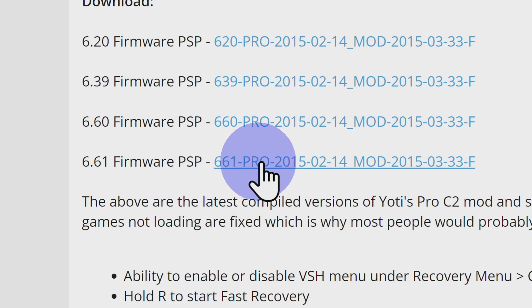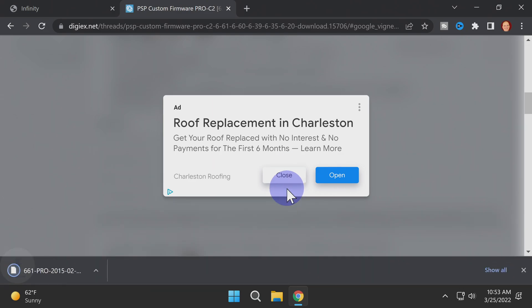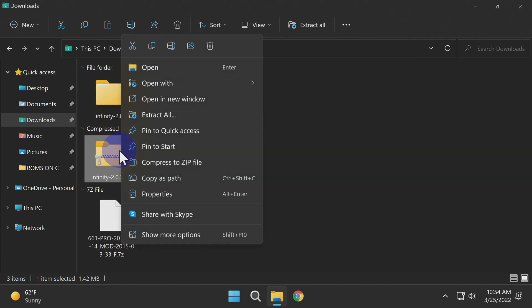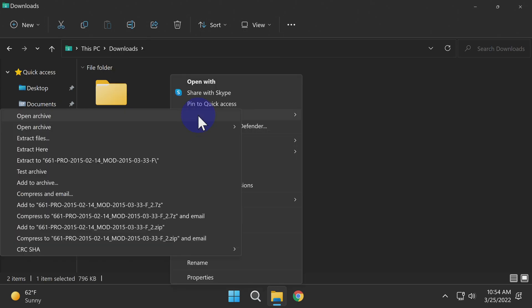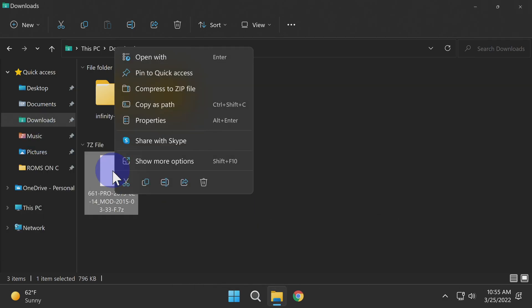Once you've located the download link on the page, click on it. Close up any pop-up messages that appear, and the custom firmware file will be downloaded to your computer. In your downloads folder, uncompress the two files you just downloaded. One is a zip file containing the Infinity custom firmware installer package, and the other is the custom firmware itself in 7z format. Once you're done, delete the compressed files out of your downloads folder.